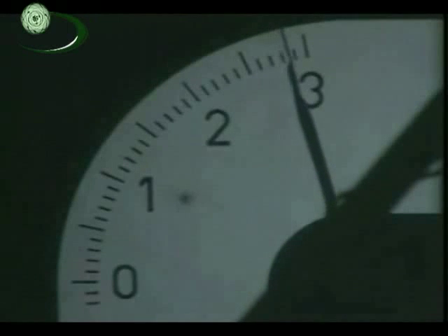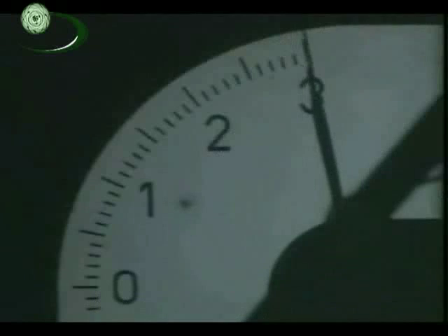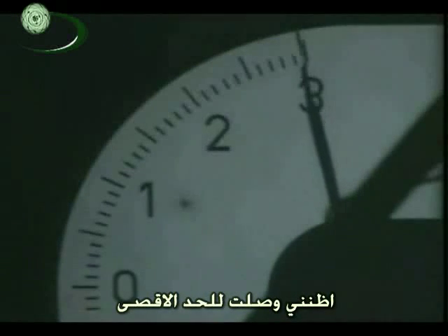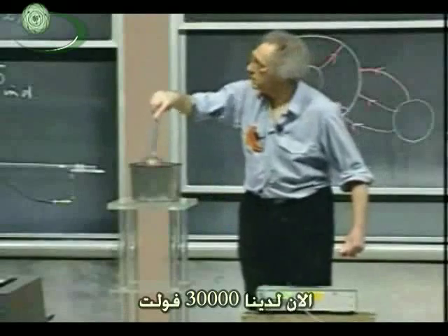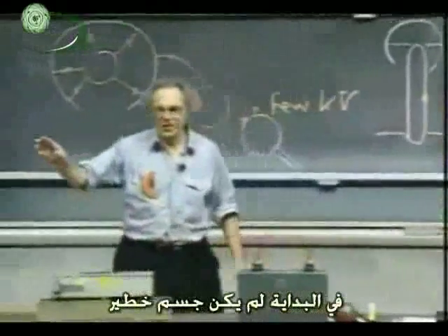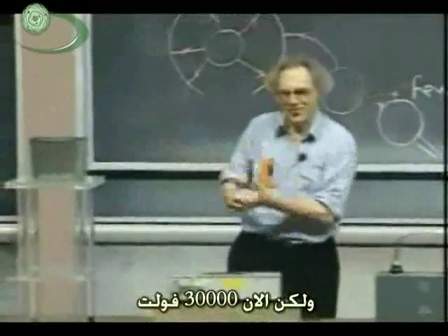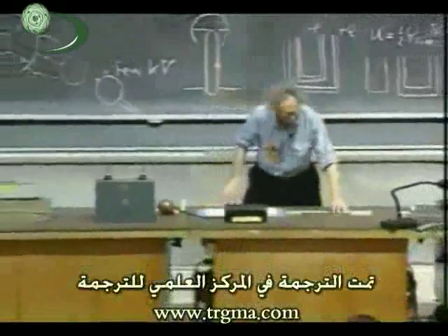Still at 28,000 — that's a record. 29,000. You realize I'm doing all this work — well, I got paid for it. I think I've reached the limit — my own limit and the limit of the charging. 30,000 volts! 30,000 volts, and we started off with only a few thousand volts. Originally it wasn't a very dangerous object, but now — 30,000 volts.